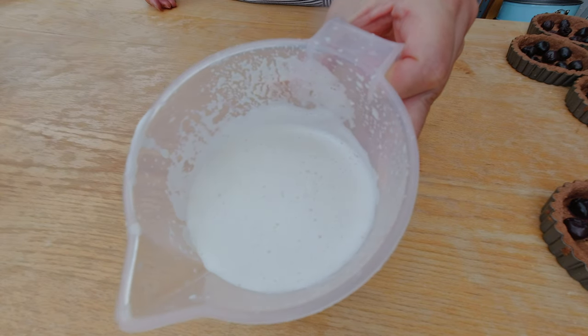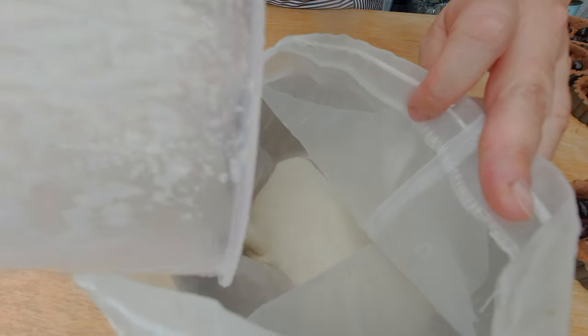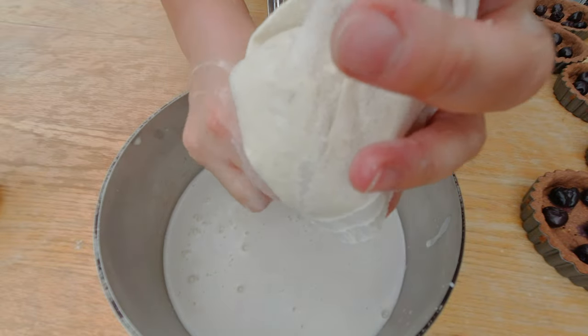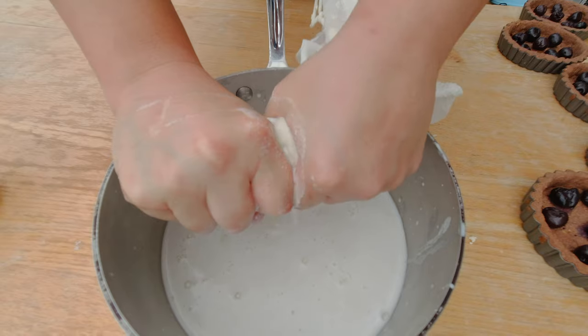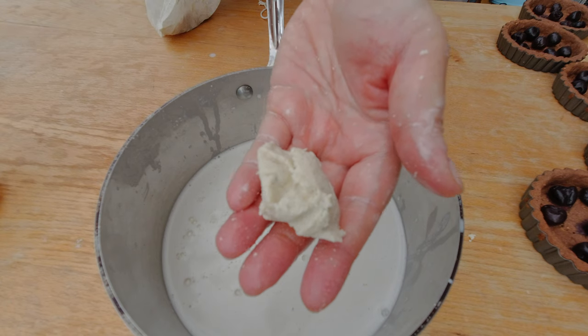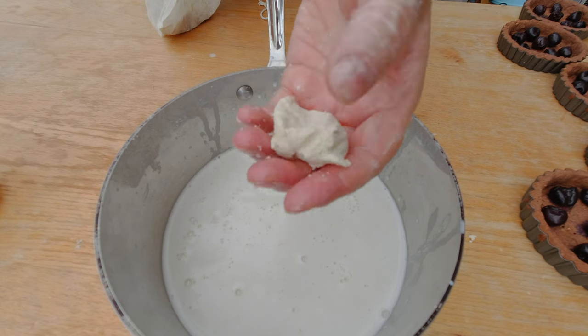Here's my blended cashew cream and I'm gonna strain it now. I'm gonna pour it into my nut bag and squeeze out all of the liquid — it definitely helps to squeeze a little bit to get more liquid out. You can also use a kitchen cloth but I found nut bags to be pretty handy for avoiding a big mess — especially after I already made a big mess. And that's pretty much how the squeezed-out cashew pulp looks like. Not much you can do with it.